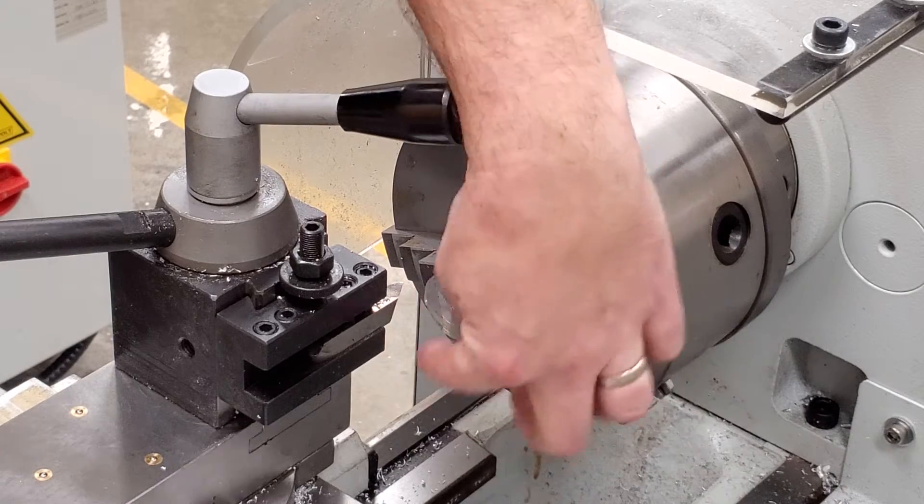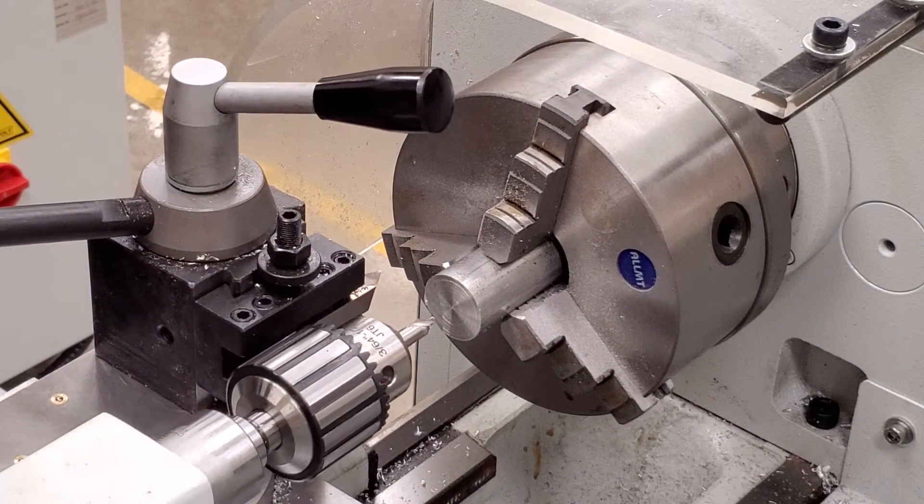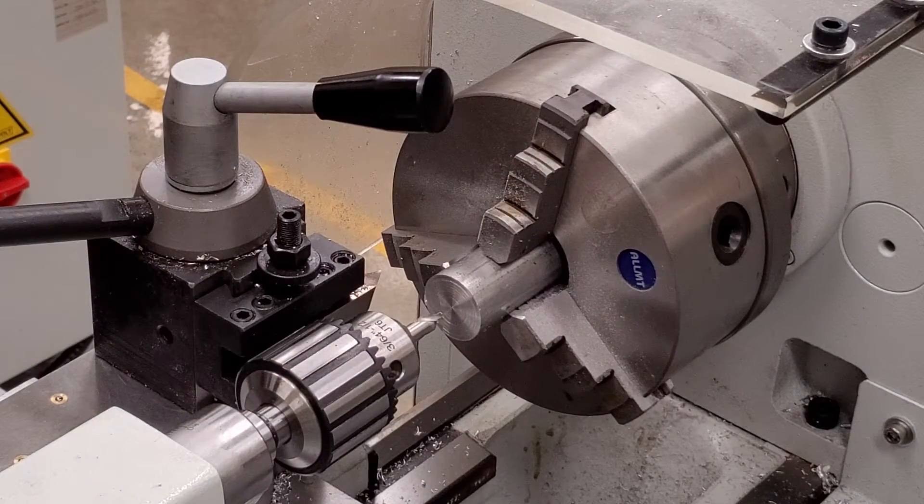The most important thing is that there is no bump in the middle, so that we are able to center drill it. This one's not perfect — I would face that probably a couple more times until that's gone — but that's okay. Now, center drill.